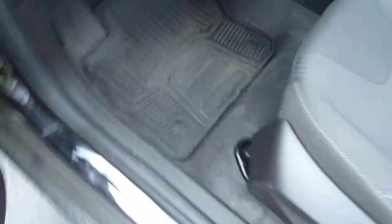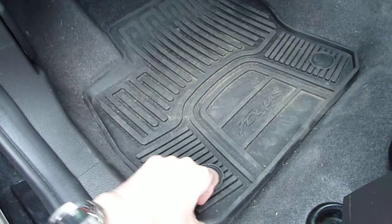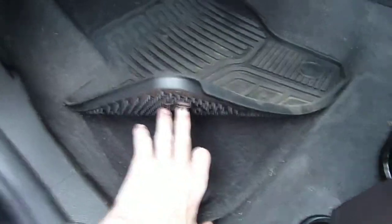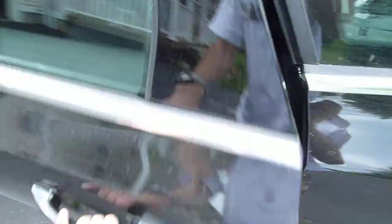Here's a look at the standard all-weather floor mats that are included in your winter package. You still get the stock floor mats as well, so you do have two sets of floor mats. They're branded as Focus mats in the front, and they're not in the back, but you still have all of them.